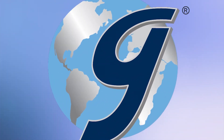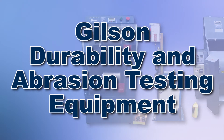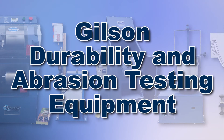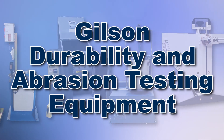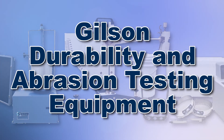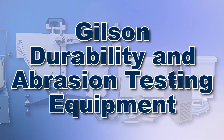With Gilson's complete family of durability and abrasion testing machines offering a wide range of performance, features, and capacities, Gilson has the right equipment to fit your needs for fast, accurate, and reliable impact, friction, and abrasion determinations.